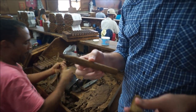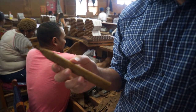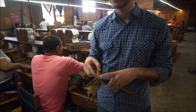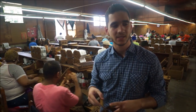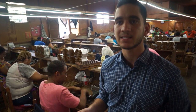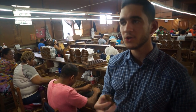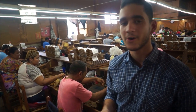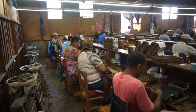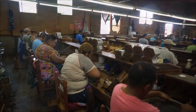This is a 52 by 6 cigar. It's called Bellicoso because it has a pointy finish — like a missile. Here in this factory we make six kinds of sizes: we have the Bellicoso, Churchill, Toro, Robusto, Corona, and Grand Corona. Why don't we watch the application of the wrapper itself?